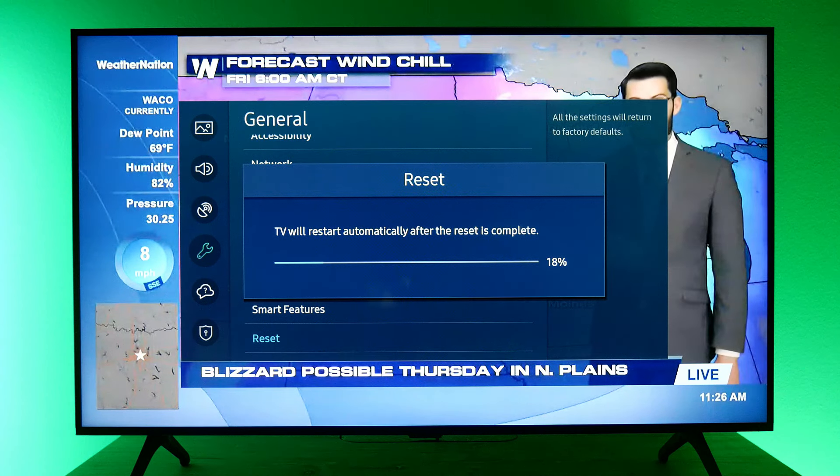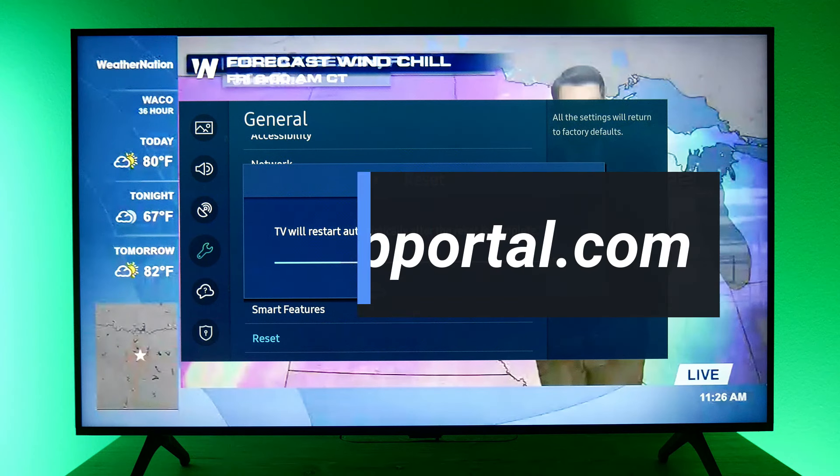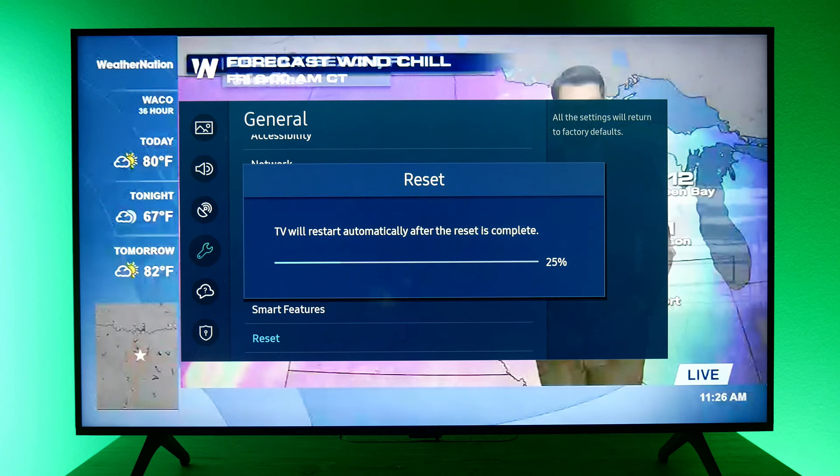This is a good opportunity for me to plug our new service called Tech Support. With Tech Support, you have access to our tech experts. Whenever you're having an issue like this, you just get on the phone or start a chat and they can help walk you through troubleshooting outside of what we just went through. It's a subscription service — I'll drop the link in the description. If this was valuable to you, please like and subscribe, drop us a comment if there's a video you'd like to see next. Thanks guys, bye.